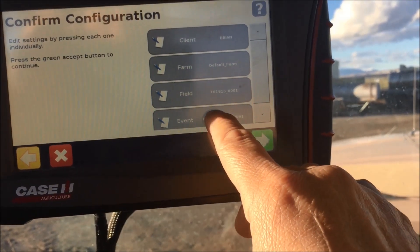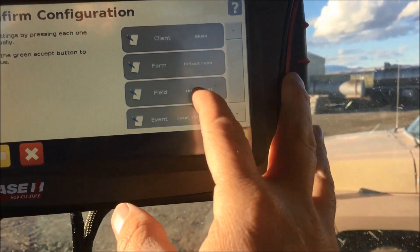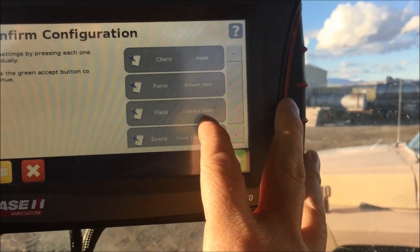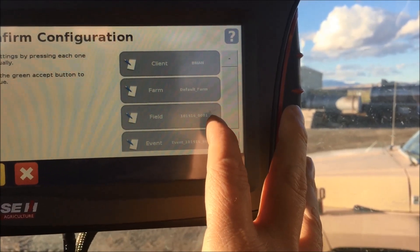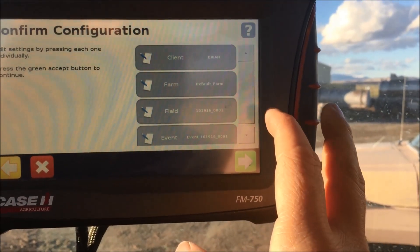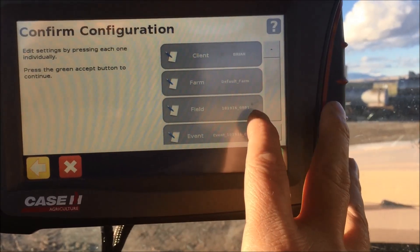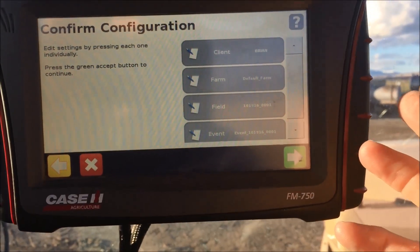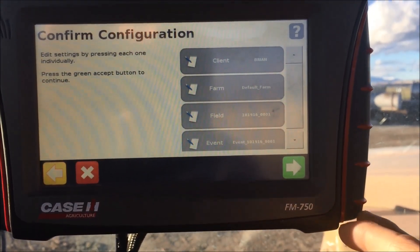If I'm going out to disk again on a field I've already disked, and my event is still the same event as last time, my same coverage lines are going to pull up. If I don't want to see my coverage lines but I still want my AB line, then I'll put in a different name like disk one or disk two, and then my coverage lines will go away but my AB lines will still be there.